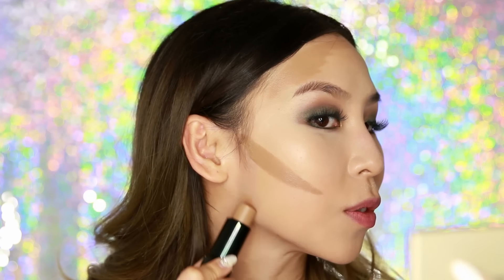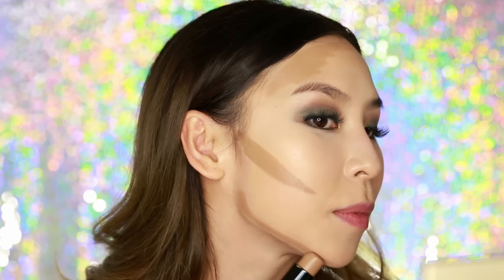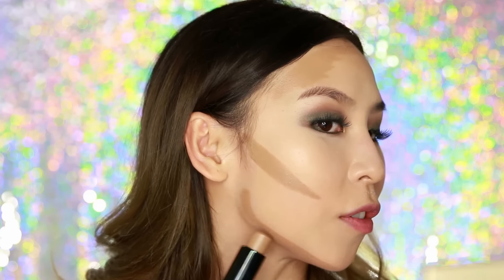Now I'm going to move on to my jawline. I like to just follow my jawline, always starting in the corner, then doing the other side and following along there. If you want a really defined V-shape and a slimmer jawline, you can also bring that contour up a little bit.